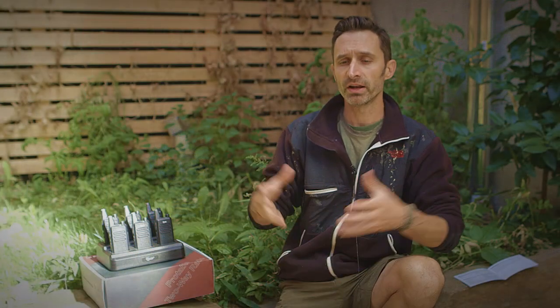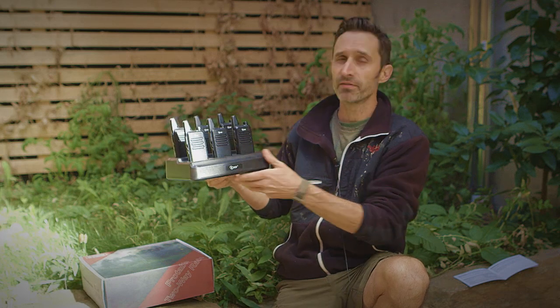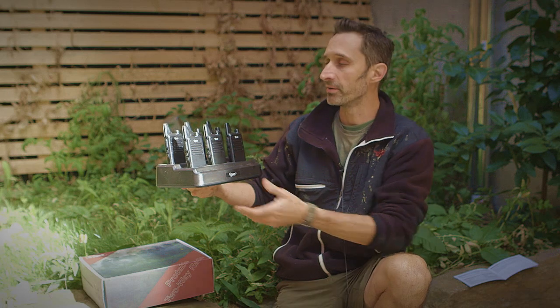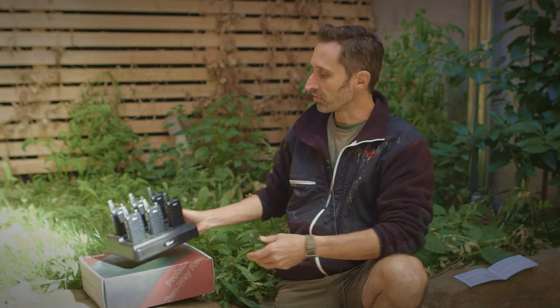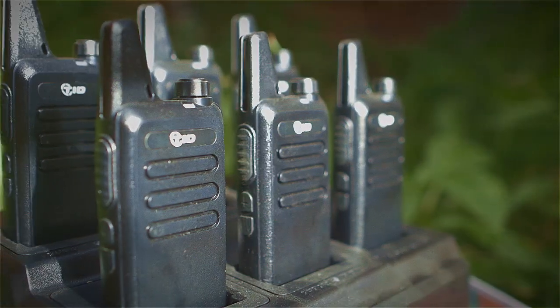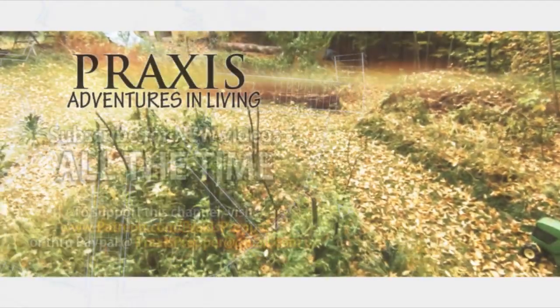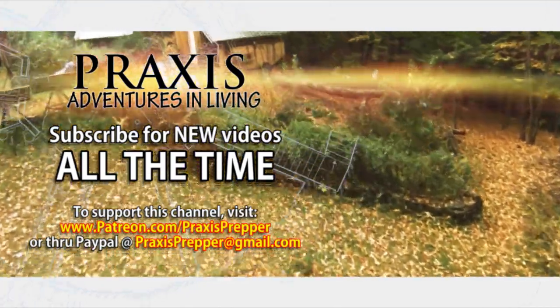TID radios offer a lot of different variety. This is kind of a large base station setup, which is great if you have a whole family group going to a retreat compound — easy to charge everything. TID also makes smaller sets where you can get one or two. Whatever model you're looking at, what impresses me about TID is that their products seem to be made with quality and the price is really, really reasonable. I hope you find this helpful — thanks for watching, please subscribe, and if you'd like to support this channel you can do so through Patreon or PayPal.